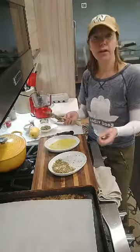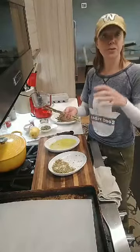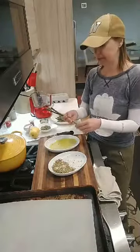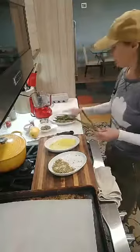I wanted to create an idea that is gluten-free that you can use as little toppings. This could be great on top of, say, mac and cheese even. So first of all, what we're going to do is clean our asparagus. I've got a batch of it cleaned here.